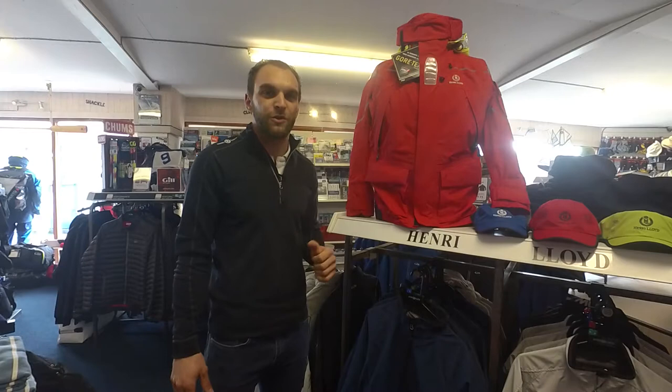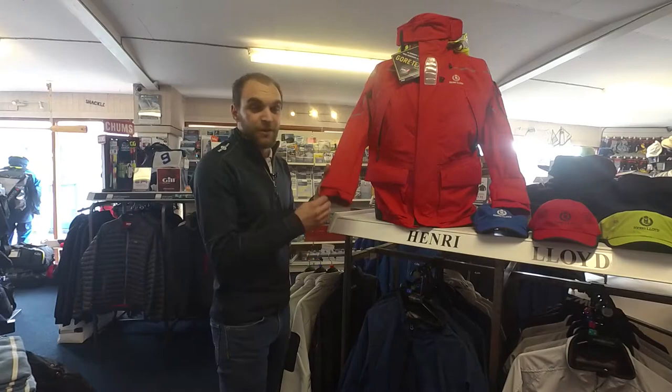Hi, my name is Ross Partridge and I'm from Henry Lloyd. Today I'm showing you our Elite Gore-Tex Pro Offshore Sailing Jacket.